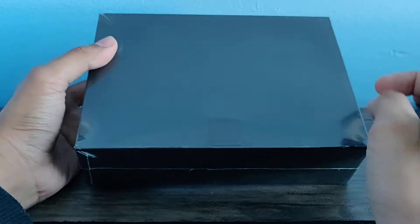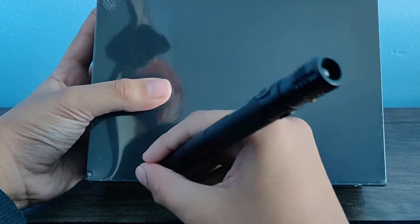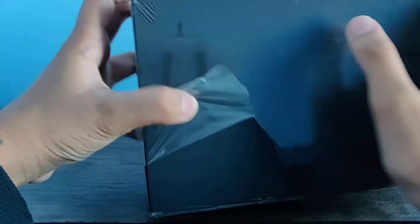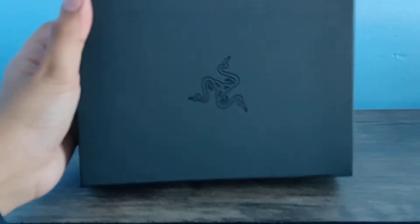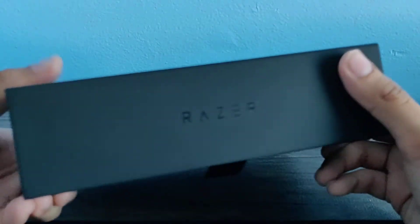Anyways, let's unbox this. The box is really nice so I don't want to damage it, but here goes nothing. Okay, let's open this. Oh wow — let's put aside the packaging.